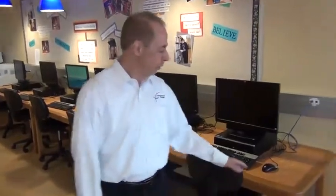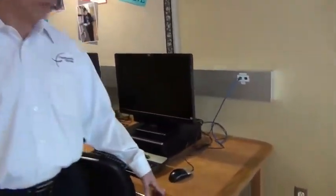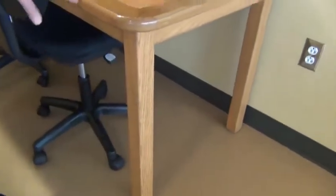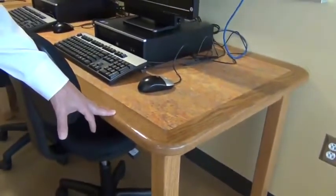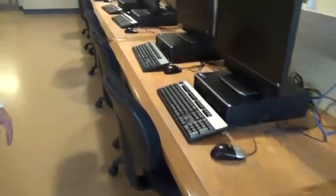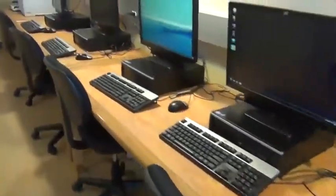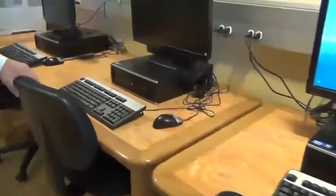Let's take a look at the computer area of this library. These tables are very similar to the tables in the main area in that they have marmoleum tops, a solid wood edge band, and solid wood table legs. However, the height is slightly different in order to accommodate technology. From underneath you'll notice that we do have a chaseway for wire management. Very well built.